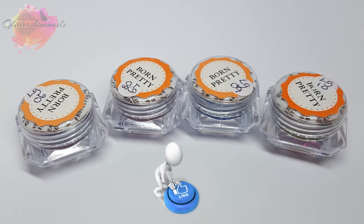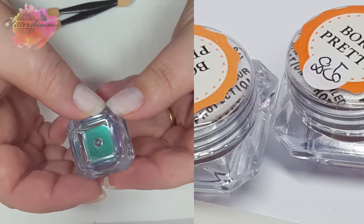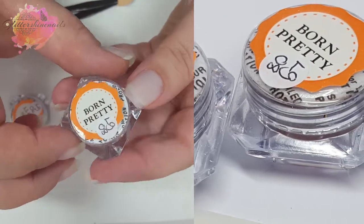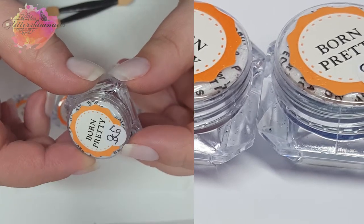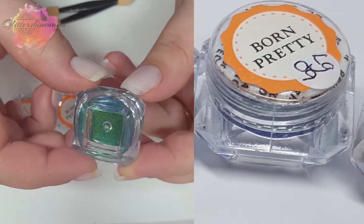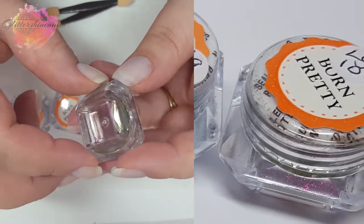Before I get started, don't forget to hit that like button as it really does help me out. So these are the new Peacock Holographic Chameleon pigments and they are stunning. They are available in eight colours and I chose four of them. We have LG06, LG08, LG09 and LG10, and you can get them in 0.2g, 0.5g — which is what these ones are — and 1g pots.